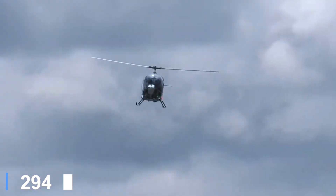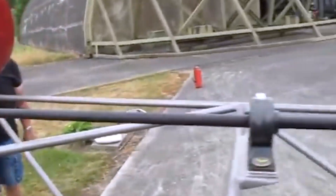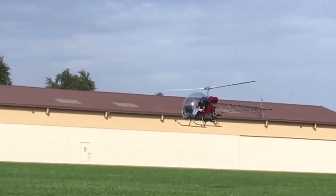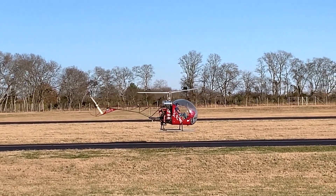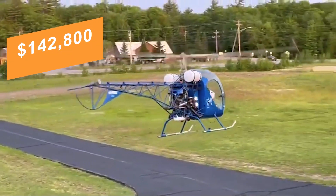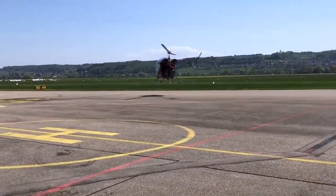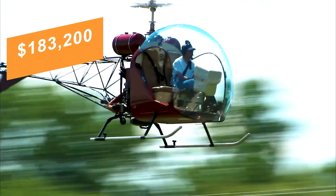Builders can expect 450 to 500 hours of work, with the heavy fabrication already handled by the factory, leaving the rewarding tasks of assembly and finishing. The complete kit runs about $142,800 US dollars, while a fully built, flight-ready Safari 400 is around $183,200 US dollars.